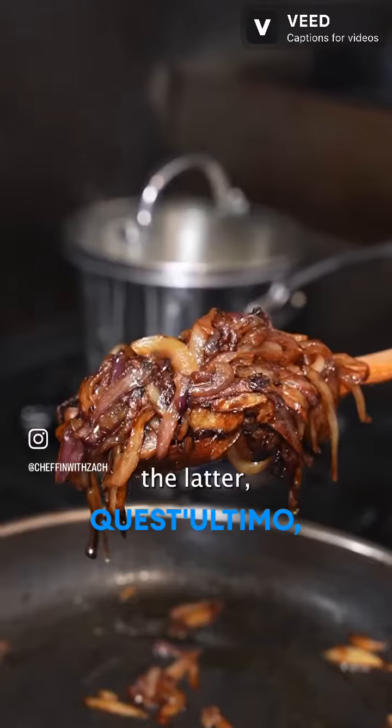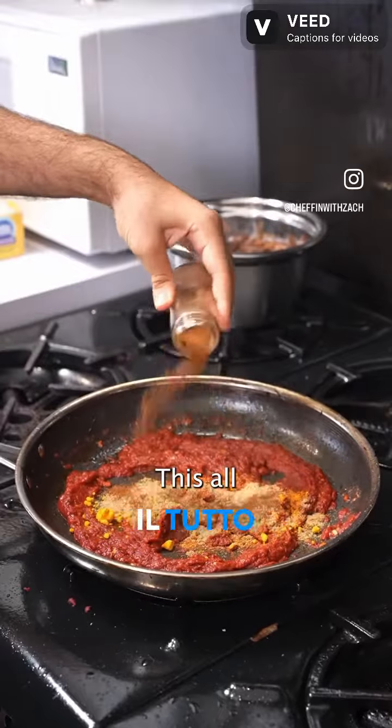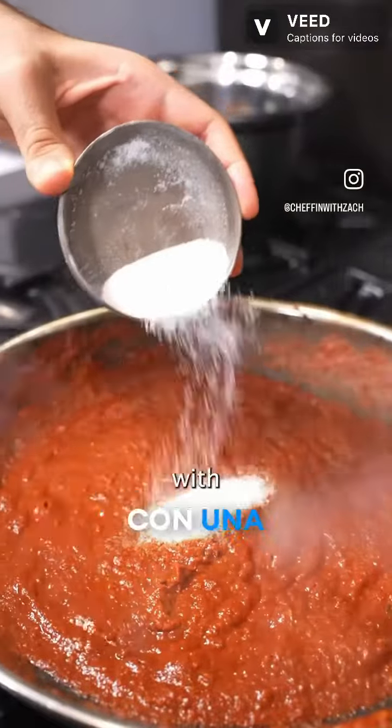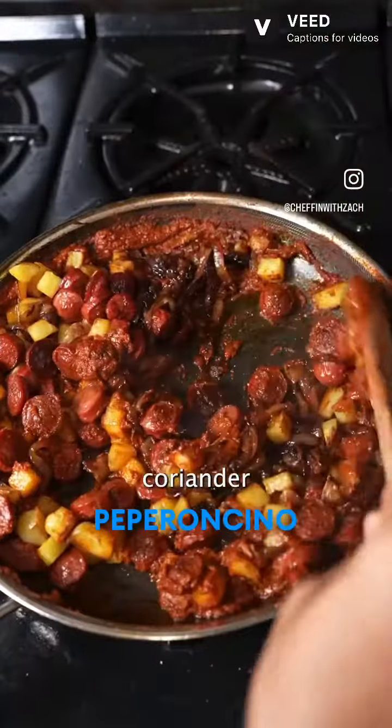Sosis bandhari is the latter — a sandwich made of sautéed hot dogs, crispy potatoes, and caramelized onion. This all gets tossed together in a sauce with a ton of garlic, tomato paste, and spices like turmeric, paprika, coriander, and chili powder.